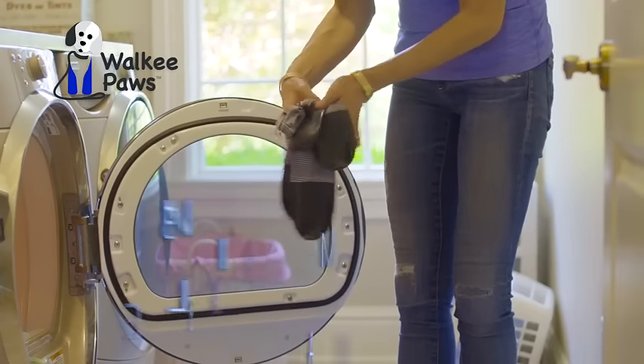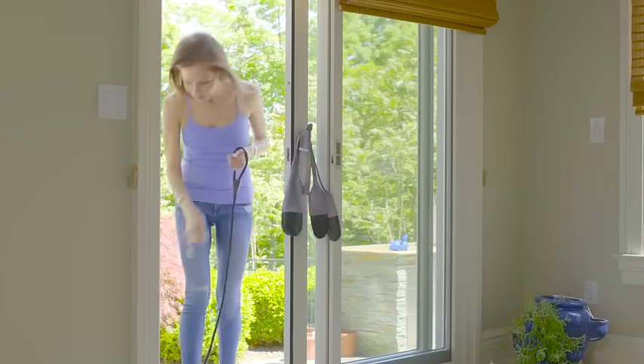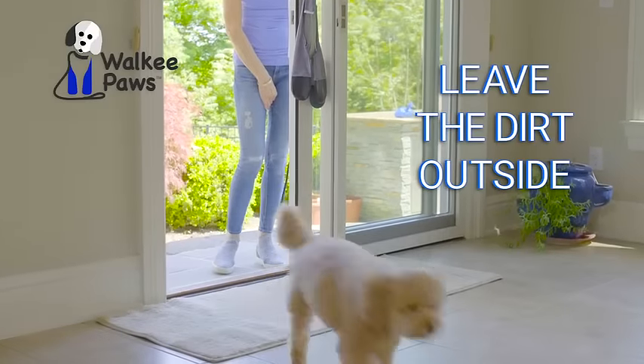If they get dirty, machine wash on cold cycle and hang to dry. So when you get back from your walk, simply take your Walkie Paws off and leave the dirt outside.